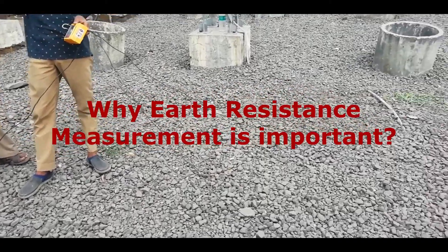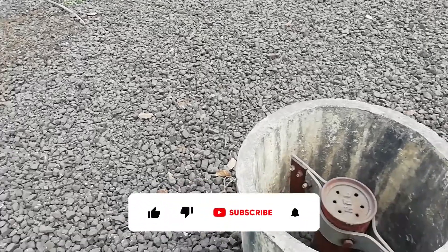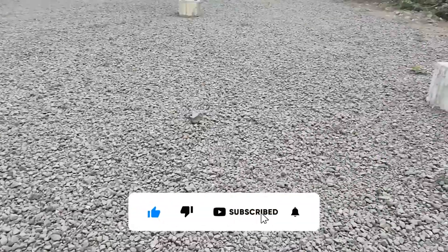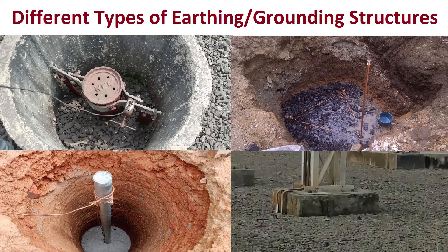Why earth resistance measurement is important. We generally see this type of structure near houses, buildings, or factories. And at electrical substations, these structures are in quite large numbers. This is an earthing structure. Its shape and size vary as per the use.